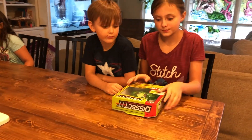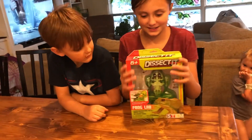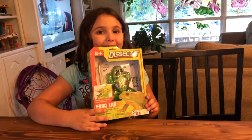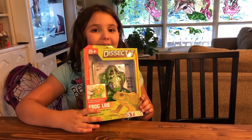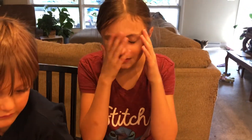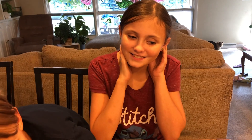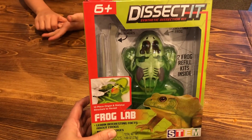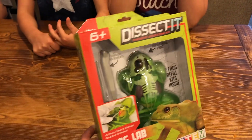Hey guys, you want to show me what we're going to do today? Dissect frogs! We got these online from Target. Super cool. We wanted to dissect frogs because what are we learning about, Zoe? Frogs and ponds and aquatic biomes — fresh water biomes specifically. I didn't really want to do real frogs so we're going to try these guys out.